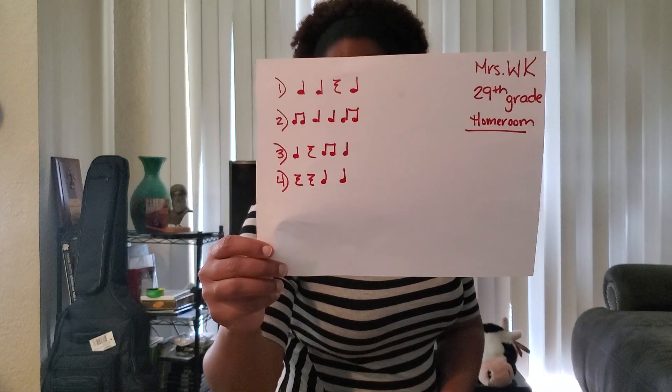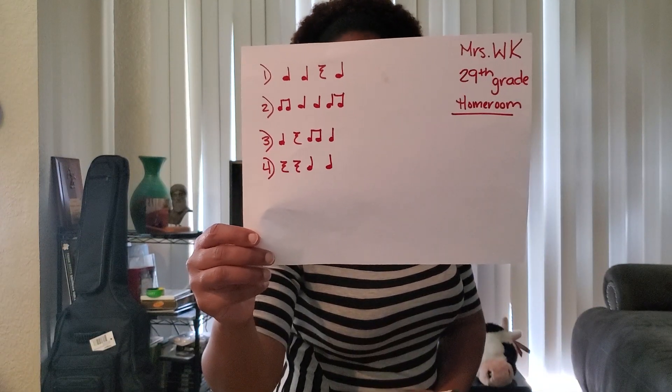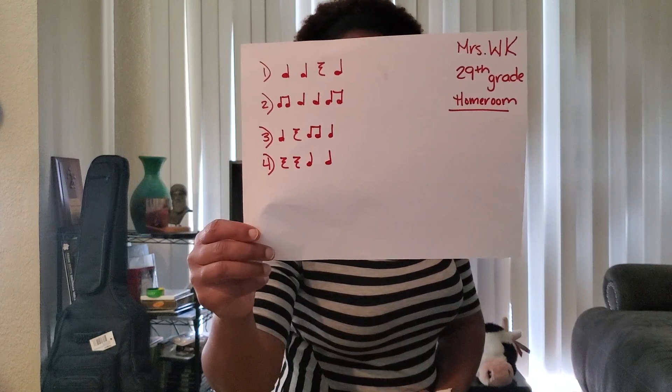My third one has a quarter note, a quarter rest, a pair of eighth notes, and a quarter note. And it sounds like this.